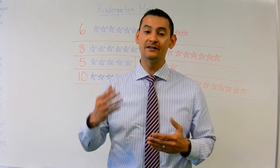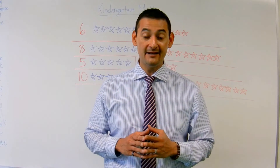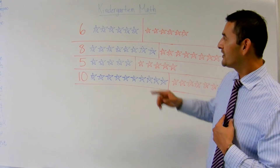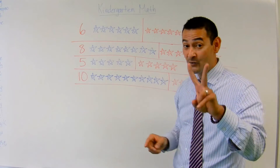I like drawing stars and happy faces. You can draw whatever you want, okay? So I've got some examples here for you that we're going to go over. So we're going to decompose this six, and we're going to do it two different ways.